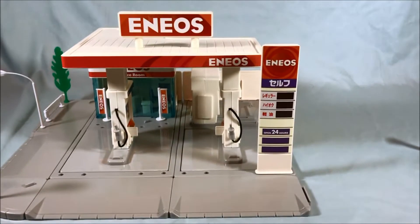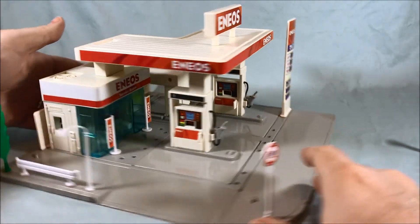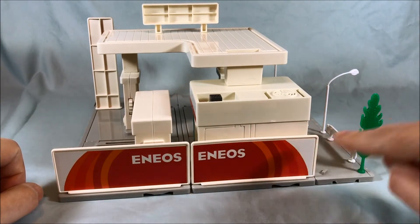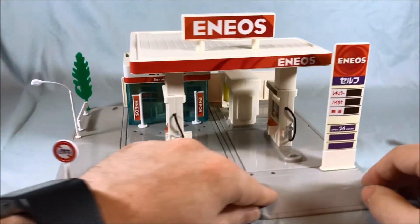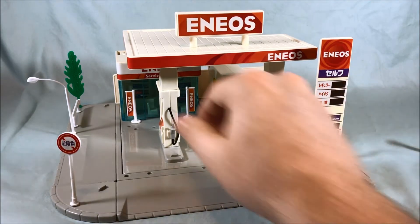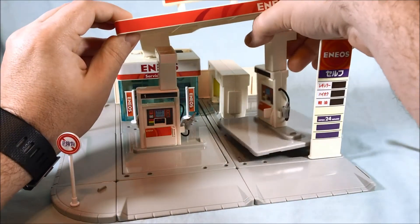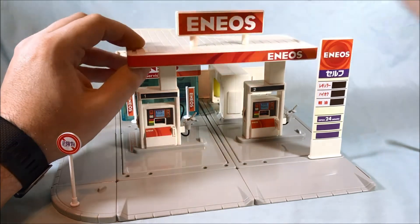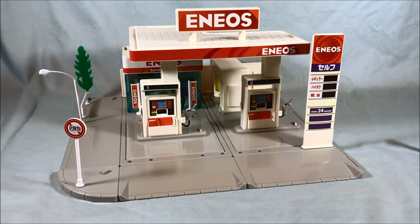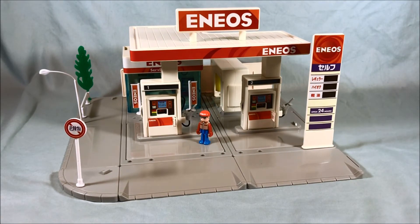Overall, I think it's a pretty neat little gas station set. I believe they made a gas station in the newer line, but I kind of prefer this one for the reasons I've already stated. You have some nice big signs back here — these are one big sticker, so a little difficult to apply, but not too bad. I kind of like this a lot. I think it's neat to have a gas station for your Tomica Town. If you can't find this one anymore, I do believe there is one in the new Build City line, but obviously it would have that peg hole and peg situation going on. You would not get a figure — only this one comes with a tiny figure because they've kind of phased them out, and that's another reason I prefer the older ones.